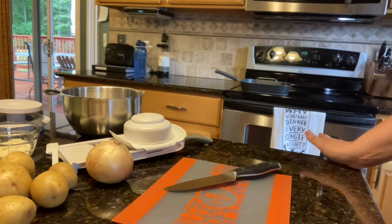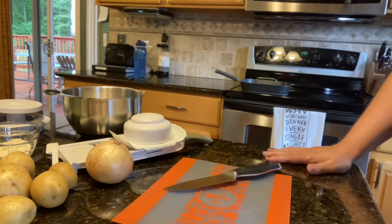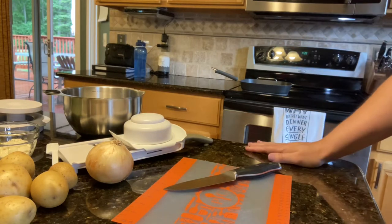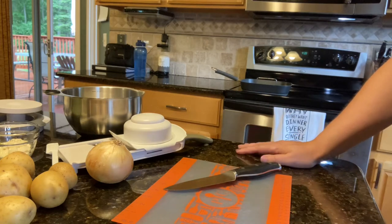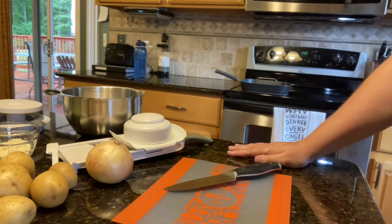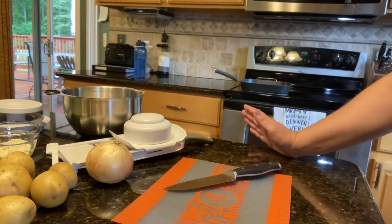Hey friends, welcome back to my kitchen. This is Carly. I am making dinner right now — I'm always making dinner, I swear I'm cooking constantly. Tonight I am doing griddled onion burgers with a garlic and Dijon aioli. I thought I would go through the recipe with y'all just in case you wanted to add it to your arsenal of things to cook for your family.